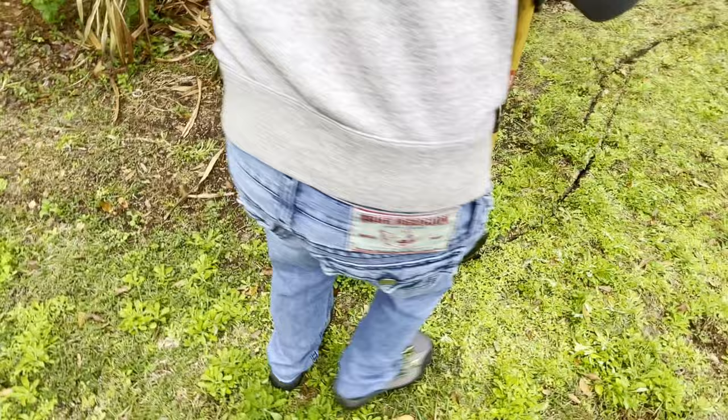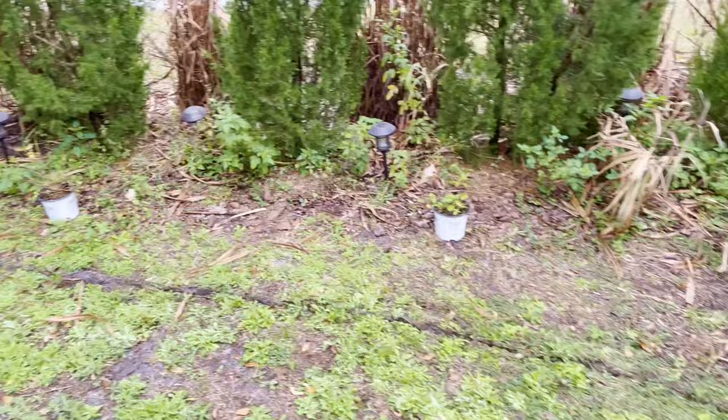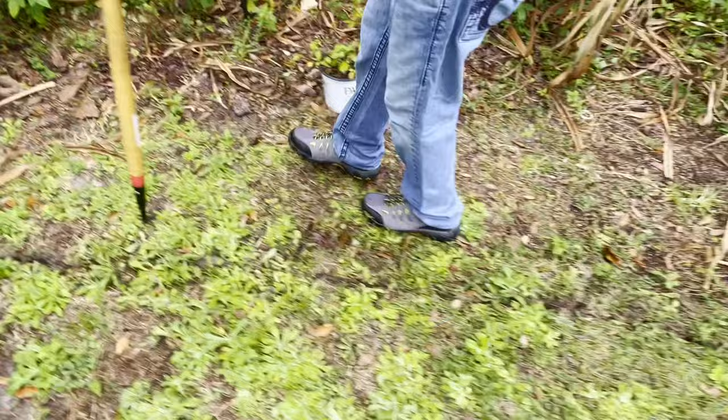Unfortunately, this flower bed runs along our drain field so we aren't able to expand it any further. I'll end the line here for the time being until we tackle this side of the yard at a later date. I then come back through using the step edger once again to cut the grass being removed into smaller sections. Thankfully, the soil in this area is very sandy so it won't be a difficult task.